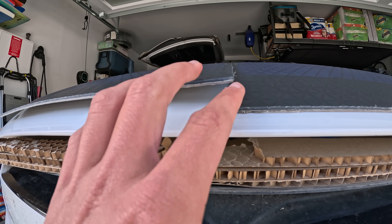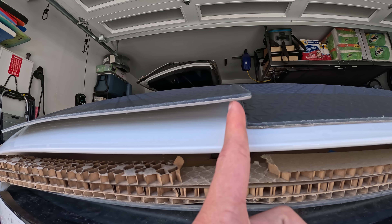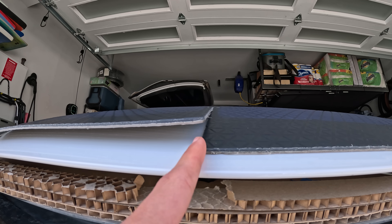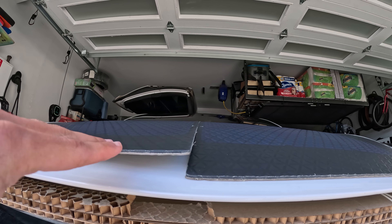We discovered a problem area right here — it's not even aligned. You can see just right here. So we have to either sand this down or find a way to tuck it in where it's nice and flush.